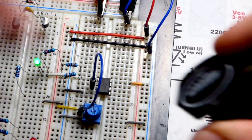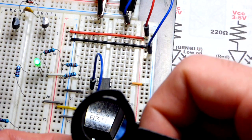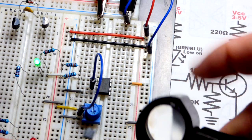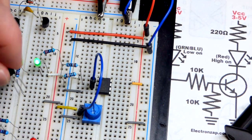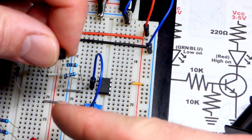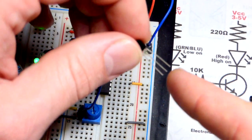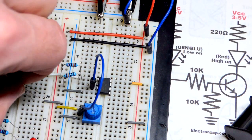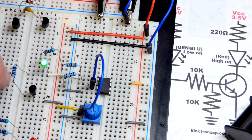We're using the 2N3904 — the 2N3906 is the PNP version of this. For the pin layout: the emitter is the left pin, base is the middle pin, collector is the right pin. If you turn it the other way: emitter is lower, base in the middle, collector on top. The base is going to connect to the resistor and the emitter goes to the jumper.